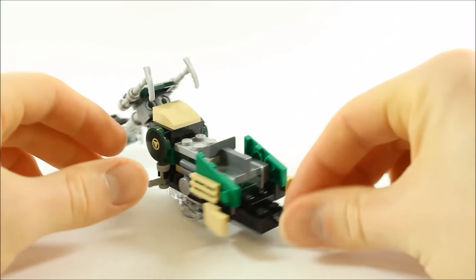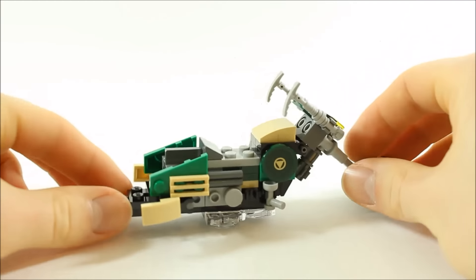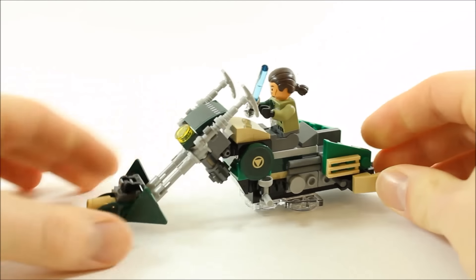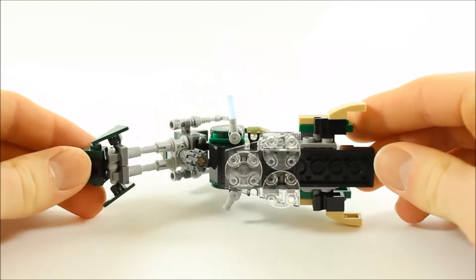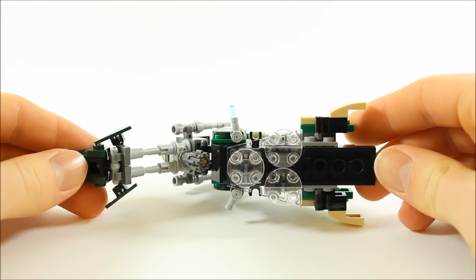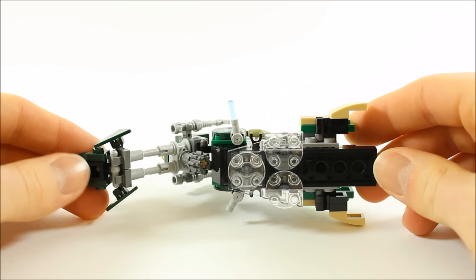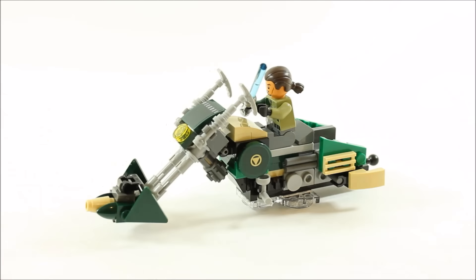There's a ball joint at the back which can hook up the containers — we'll show this off later. Kanan simply clips onto the middle seat but sadly can't reach the controls. One thing we love about the speeder is the three trans-clear slider plates underneath that help it slide more easily, adding to the play value.